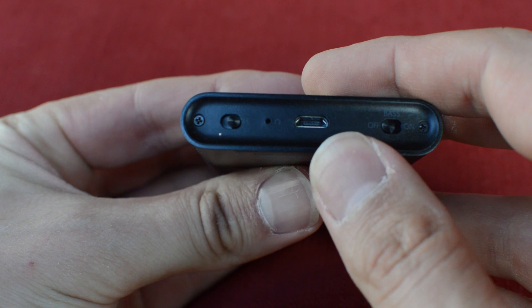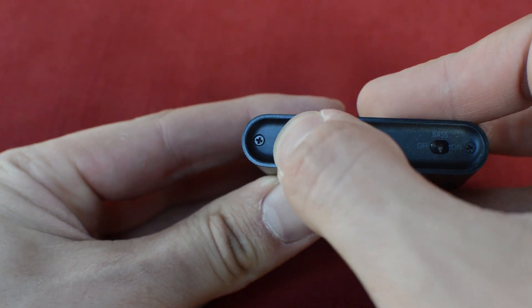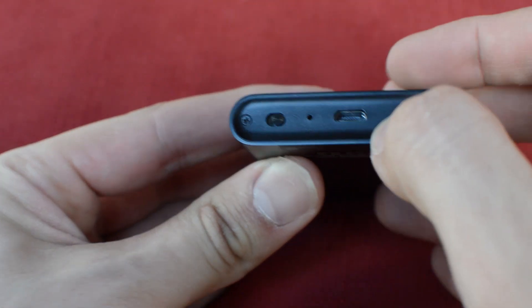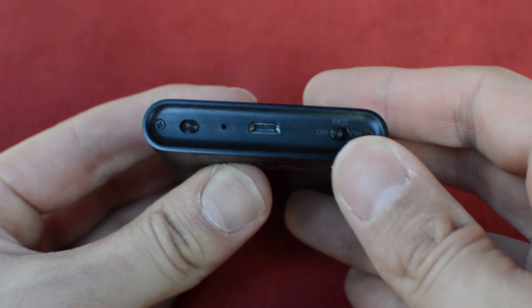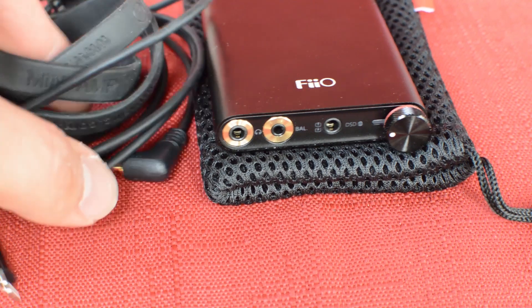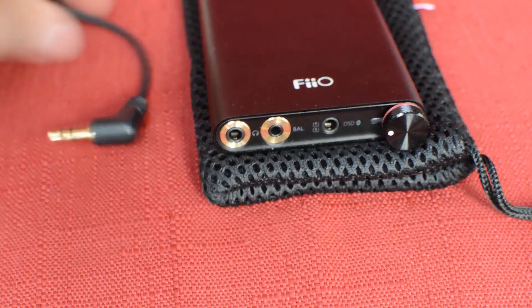On the back we have the gain switch, the bass boost, and the micro USB input. One issue I had with this is that it's kind of hard to switch the gain and bass boost on and off — it becomes a little more time-consuming. Especially in the dark if you're listening at night, I don't think it was a good idea to have these on the back, especially given that they're very small.